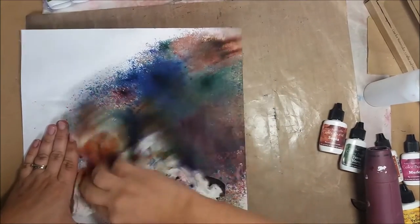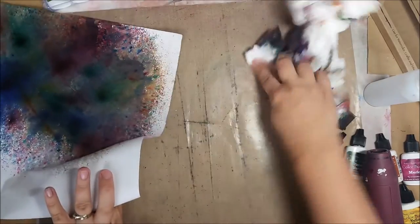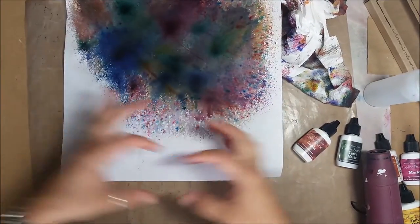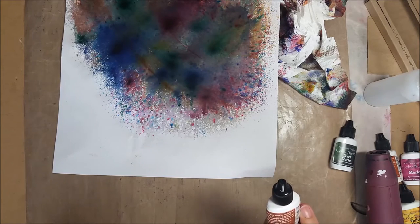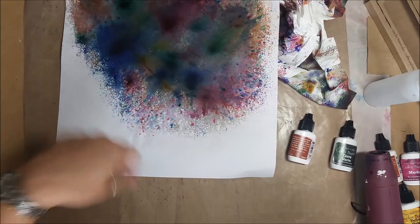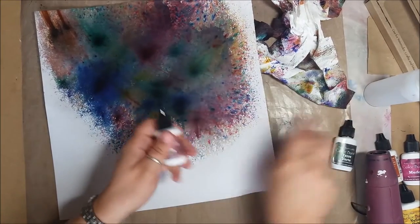One thing I saw Ken doing on the internet was using these like watercolors — you put a little bit in a paint palette, in the little wells. These are kind of like mica powders — fine concentrated powder. Then you use a paintbrush and you can paint with it. So you don't have to just squirt it on the paper; you can also use your fingers and apply it in certain spots rather than squeezing it out of the bottle.